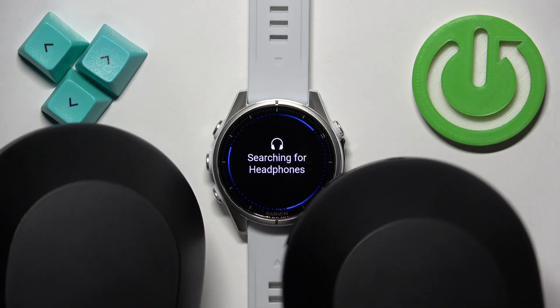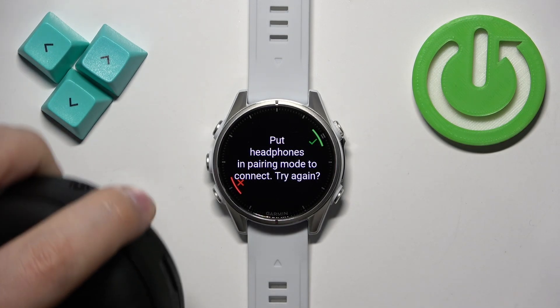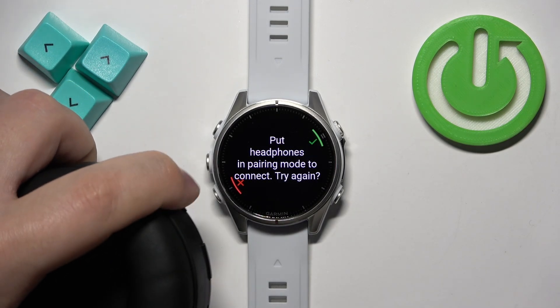I have these Sony headphones right here and I'm going to enter the pairing mode on them. So I'm going to press and hold the power button to enter the pairing mode on my headphones.